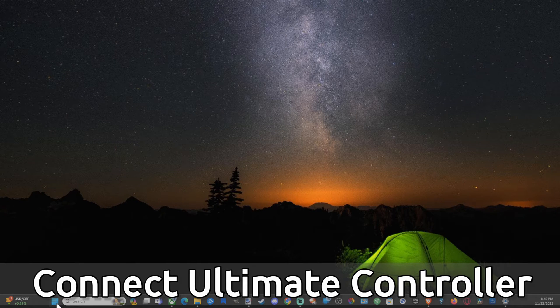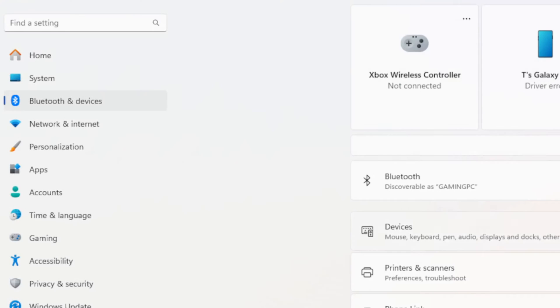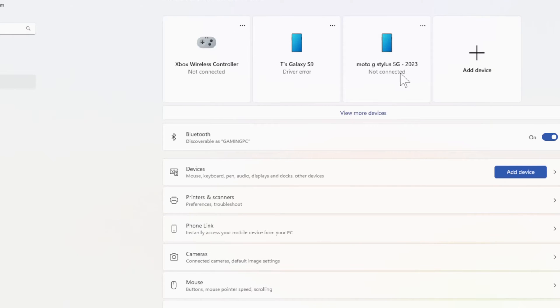What we want to do is go down to the Start button right here and select this, then go to Settings. Then open up this page and go to Bluetooth Devices on the left side of the screen. Then go over to Bluetooth Devices, go to Add a Device, and select this.